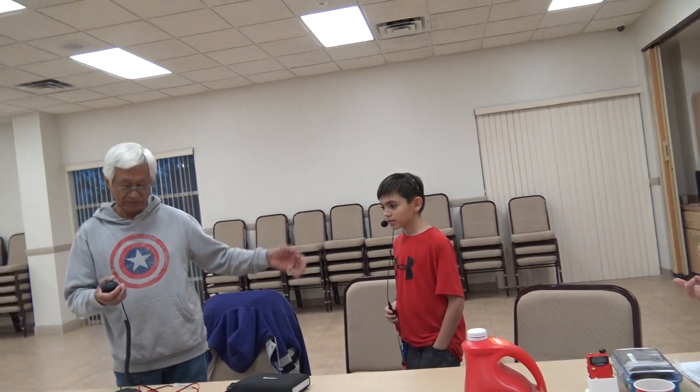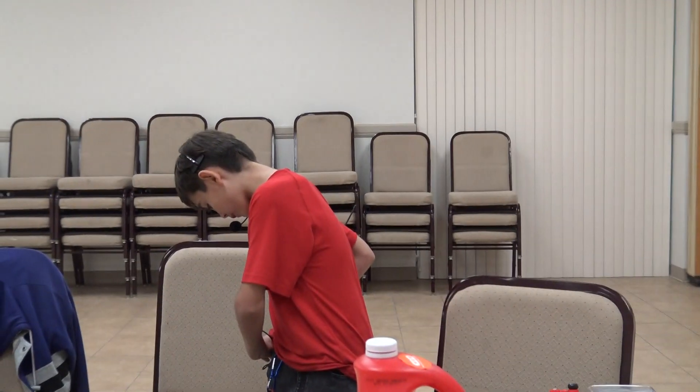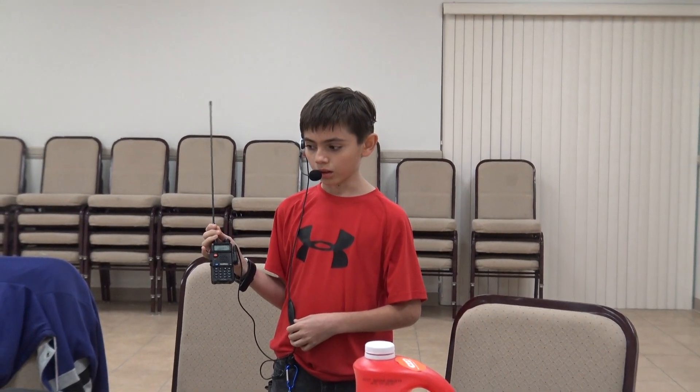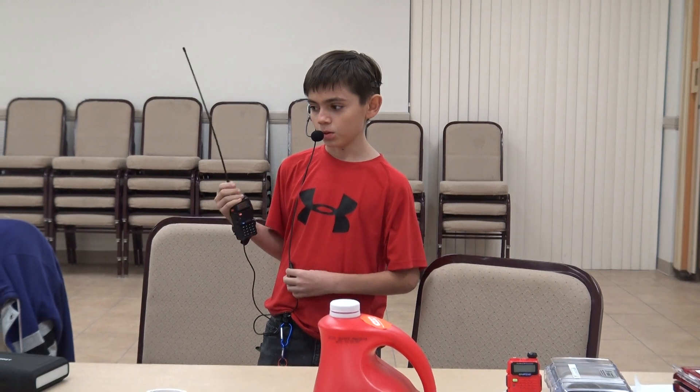Here's Alex. He's got the FRS/GMRS handheld radio and a headset, and he's going to be talking from the hall.